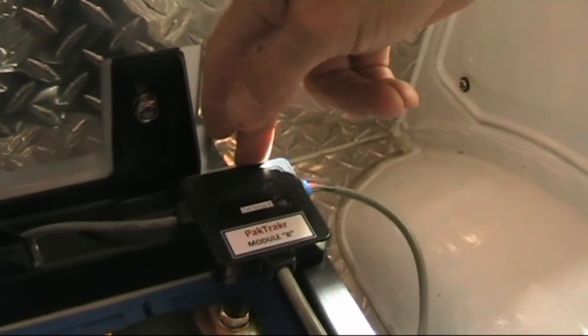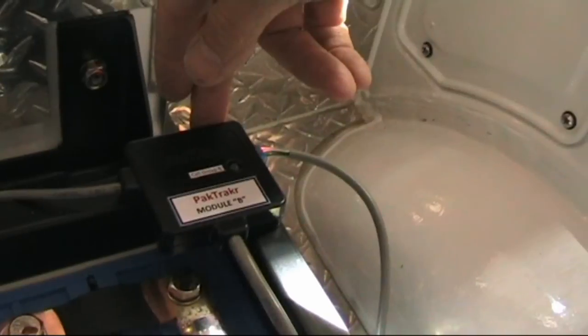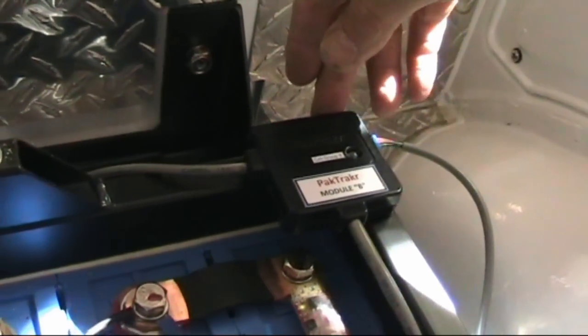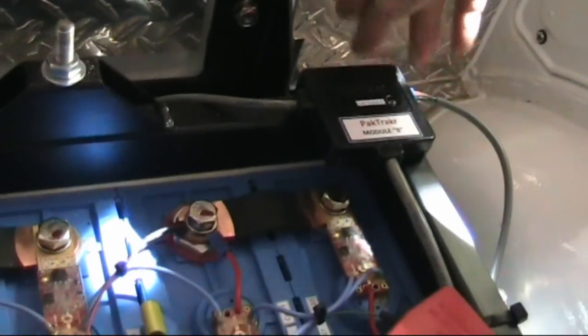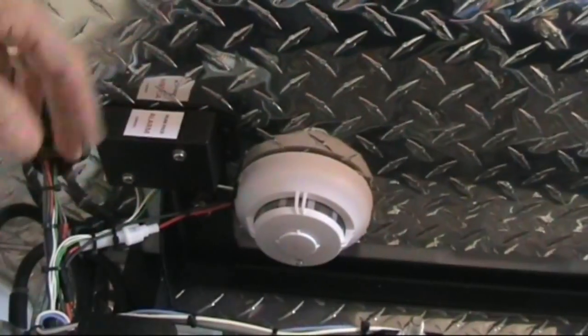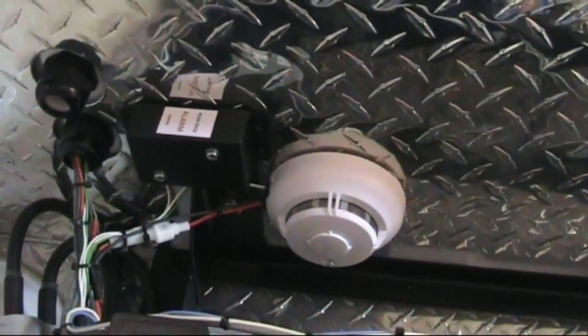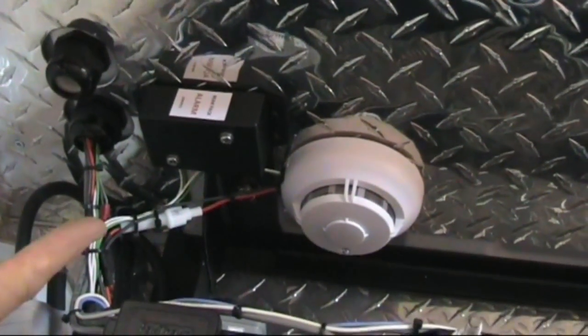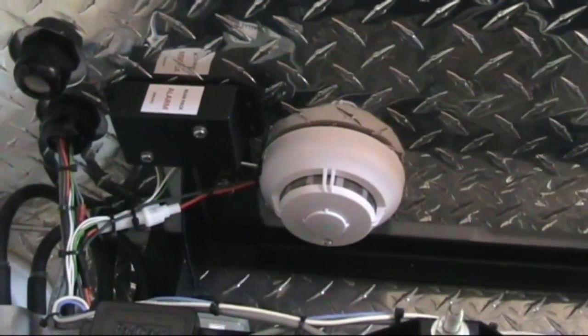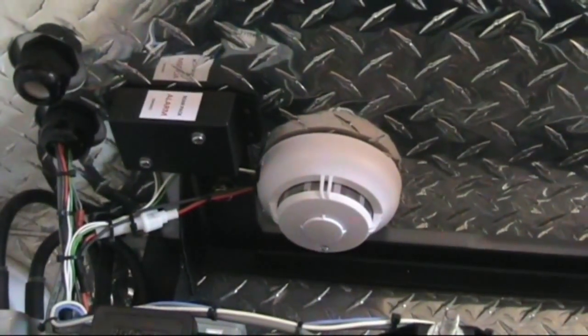There are also Ken Hall's little pack tracker modules used on each cell, which essentially acts as my fuel gauge — it gives you an indication anyway. I've maintained the cycle analyst that was originally used. In addition there's a little smoke detector with a cover that fits over so it can sniff any smoke if any insulation tends to burn. These are designed for caravans and trucks and have a facility for external buzzers and alarms — one mounted externally and one in the cab.